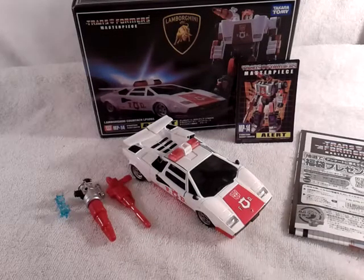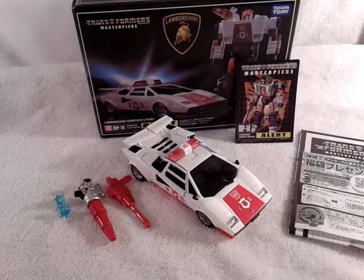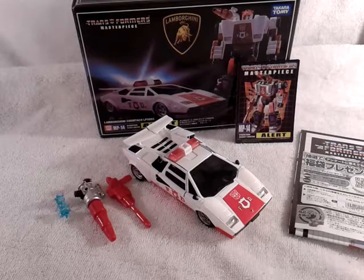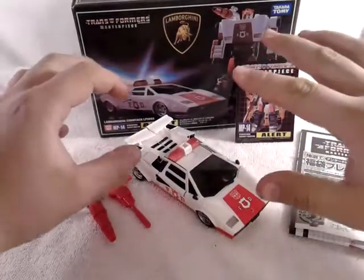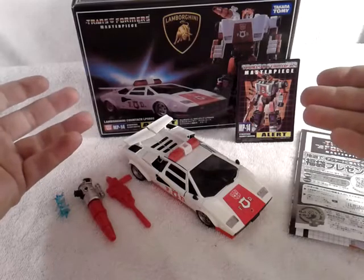Hello again, this is TransAeran38 coming to you again with another video review. Today we are taking a look at the new Transformers Masterpiece Alert, aka Red Alert. But first and foremost I want to address this right away — this is a KO of the original Masterpiece figure.